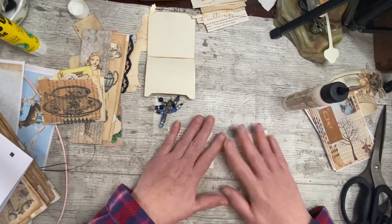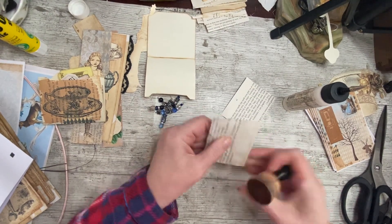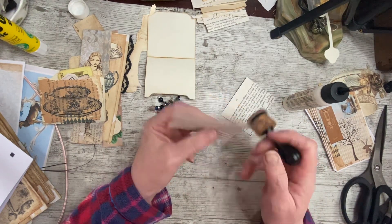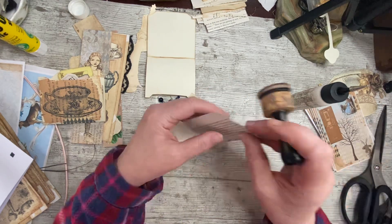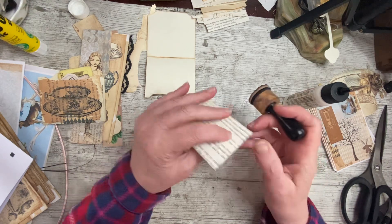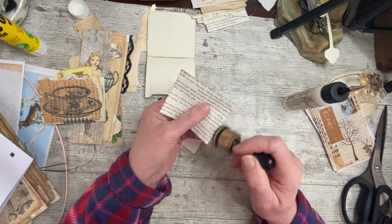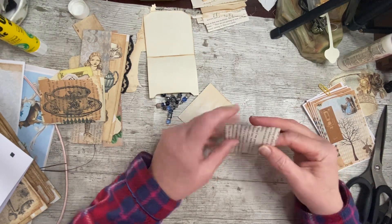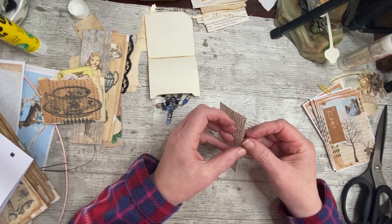Now I'm going to ink the edges before I do any further gluing. This paper is from a new book but it's very fibrous - a bit like sugar paper in texture. If you don't give the art glitter glue time, I've found it comes open. The fibers come apart. So make sure the glue is properly dried. I didn't do a divot in the openings at the top - oops.